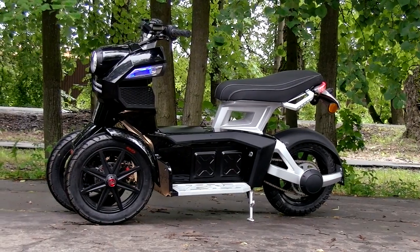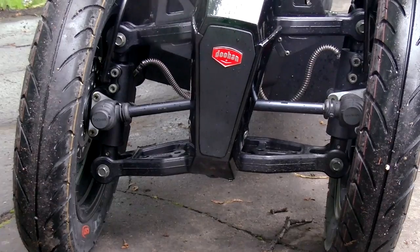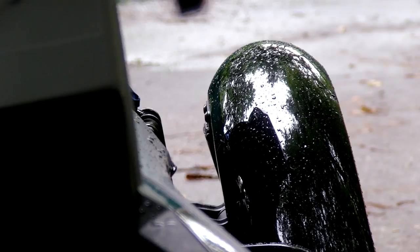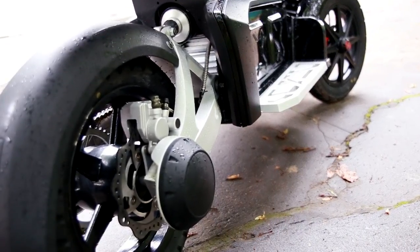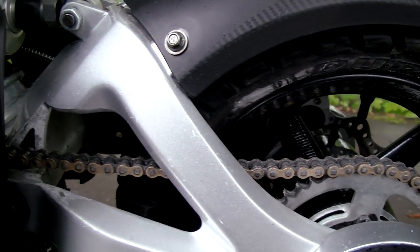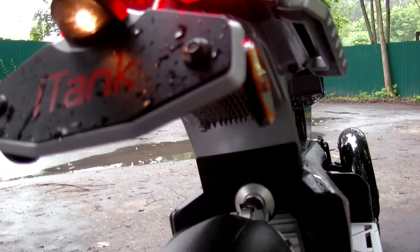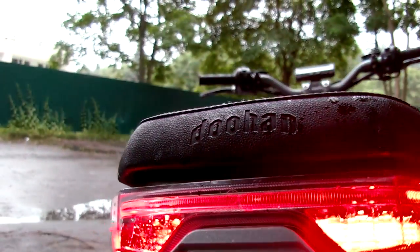Today we have a scooter which is far from stock. It was significantly modified in a tuning studio for electric transport. The standard motor wheel was removed and replaced with a much more powerful electric motor — instead of the 2 kW motor, now we have a 7.5 kW one. Consequently there is now a chain drive, and the battery capacity was improved by twice. After such modifications, the maximum speed is more than 100 km/h and the range has seriously increased — now up to 100 km with smooth driving.